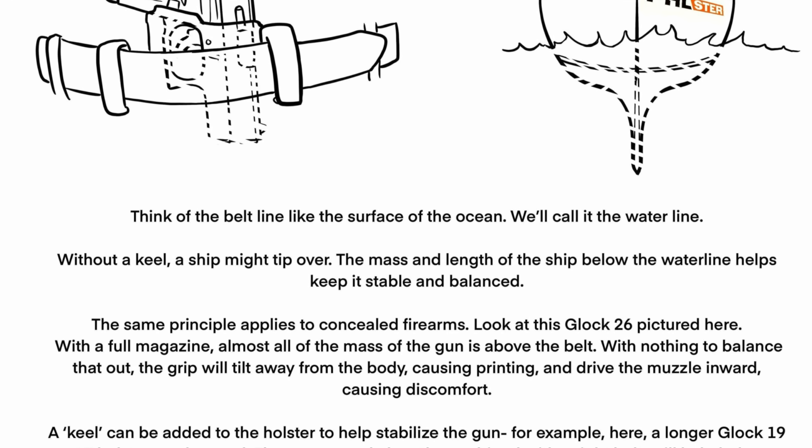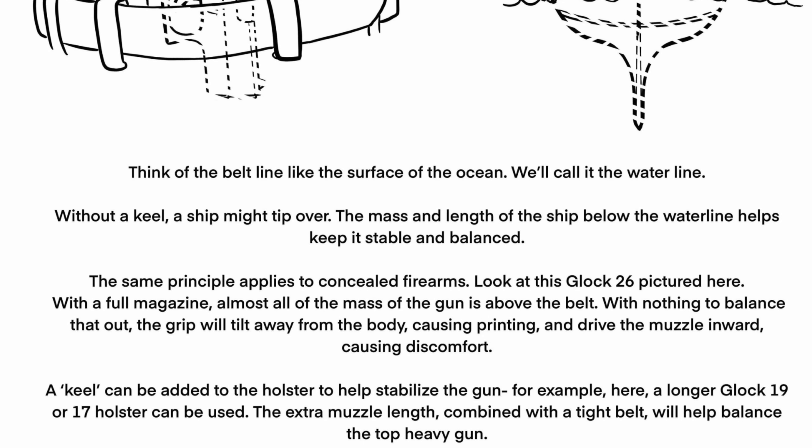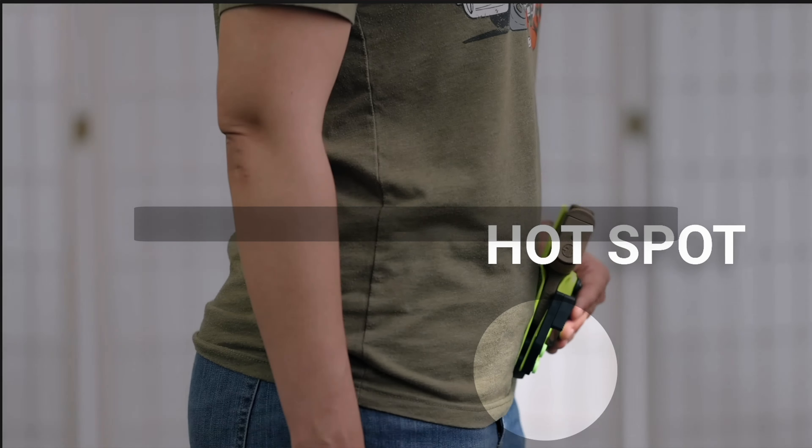But since tiny guns often have short muzzles, they don't have enough keel below the belt in order to be balanced, which of course makes the grip of the firearm want to tip out and print, while the muzzle digs in and creates an uncomfortable hotspot.